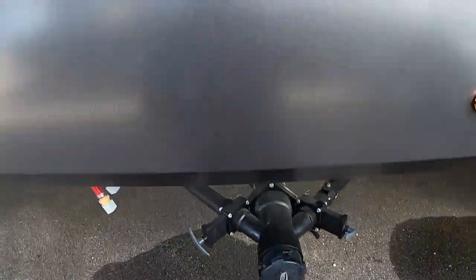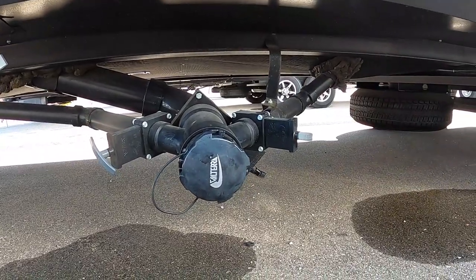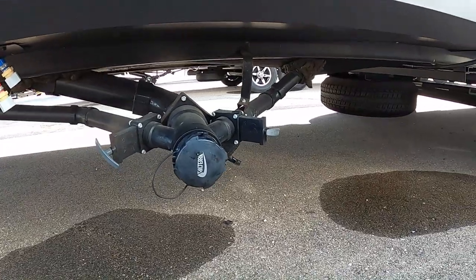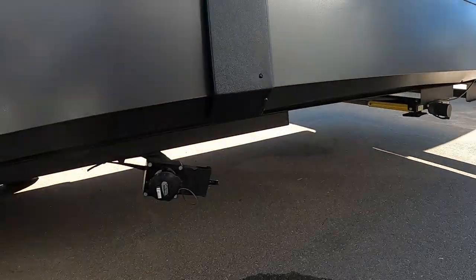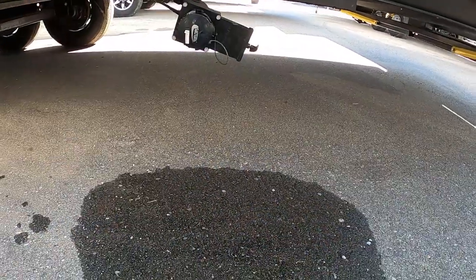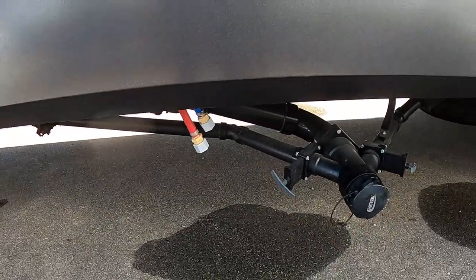Then pull your first gray holding tank — when that shows empty, close it and pull gray tank number two. Remember, that's your sinks and showers water. When done, close them up. Take your sewage hose, and if needed, pull forward and come back to hook up to the galley tank at the rear — we're going to pull that last. Usually while the last gray tanks are dumping, go to your low point drains and dump those as well.